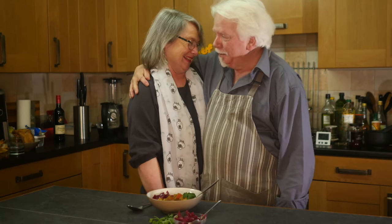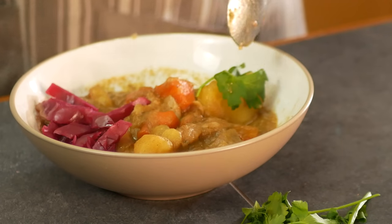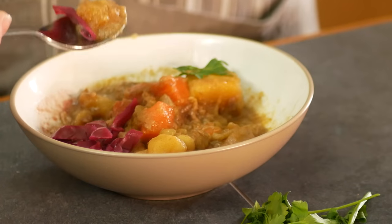It's taste test time with Mrs. Keef Cooks! Here it is: Scouse with token parsley for the photo and pickled red cabbage. Some people like pickled red beetroot - as long as it's red and sharp and crunchy. I was looking at this in the pan - oh, that's well cooked down.